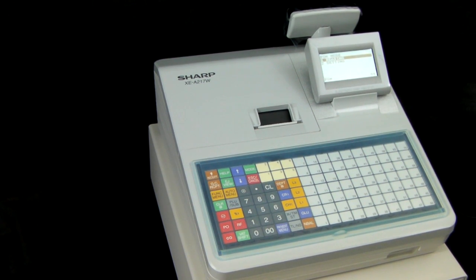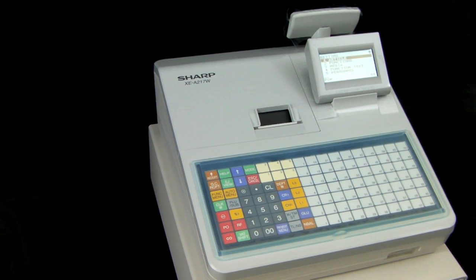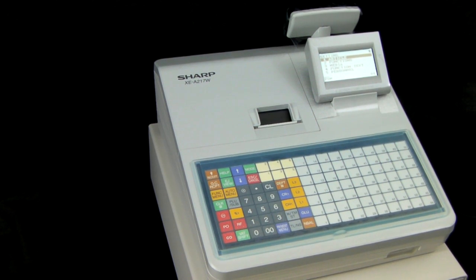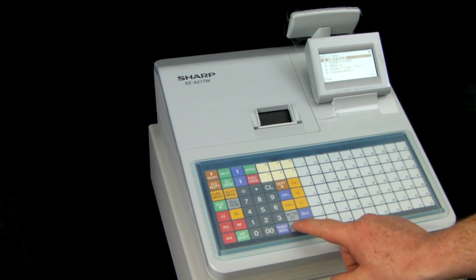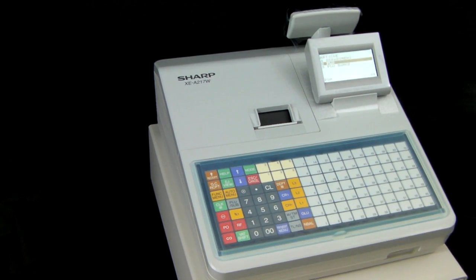Once in the PGM mode you need to choose option 2 by scrolling down and press TL&S. Because you're programming an individual product you can then go into the menu article, which is already highlighted, by pressing TL&S and then scroll down to option 2 PLU, press TL&S and this will bring up all the PLUs in the till.